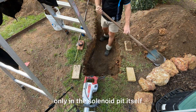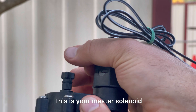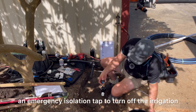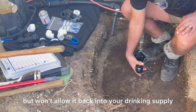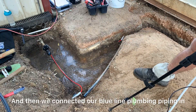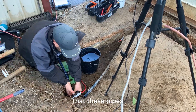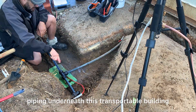Absolutely no joins in the wiring — only in the solenoid pit itself — meaning there's no chance of the wiring shorting anywhere underground. This is your master solenoid valve. I use a factory-tested master solenoid valve connected onto the plumber's cut-in, which has an emergency isolation tap to turn off the irrigation and a check valve — a one-way valve that allows water through but won't allow it back into your drinking supply. I put plenty of thread seal tape on, did it up tight, then connected the Blue Line Plumbing Piping in. We connected existing solenoids on the property onto our plumber's cut-in and ran the pipe underneath the transportable building.